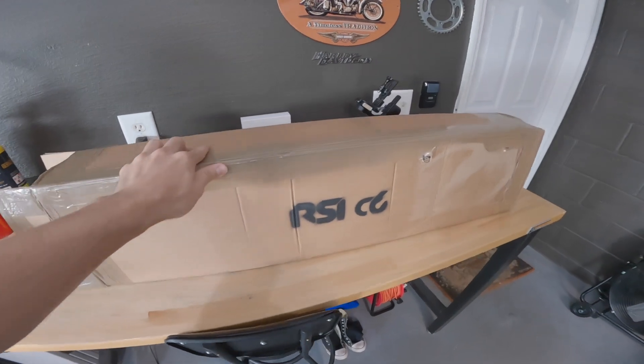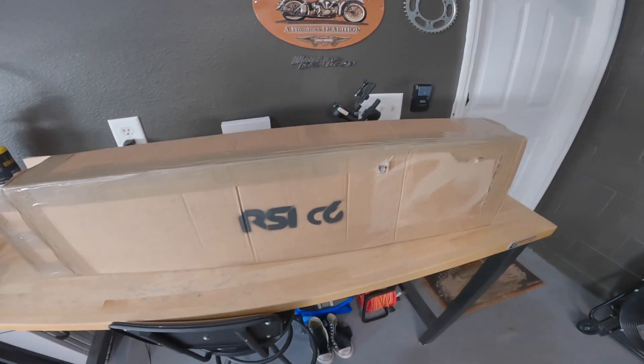They have super high premium carbon fiber parts, high premium body parts in general. They have a lot of one-off parts, meaning that they are the makers of them. These parts are made in Italy, so it's super super high quality stuff. Anyway, let's go ahead and get this thing unboxed so I can show you what we decided to go with.